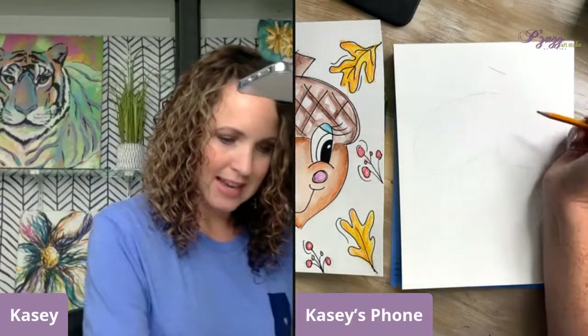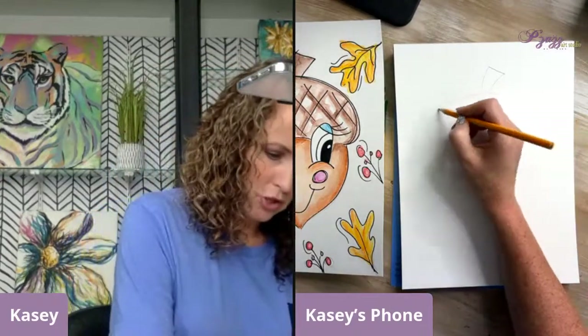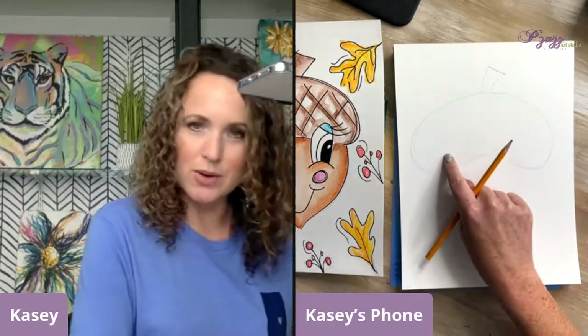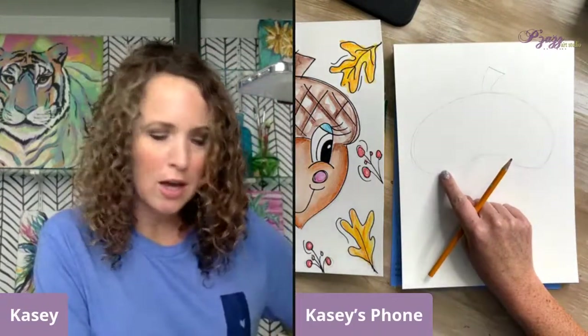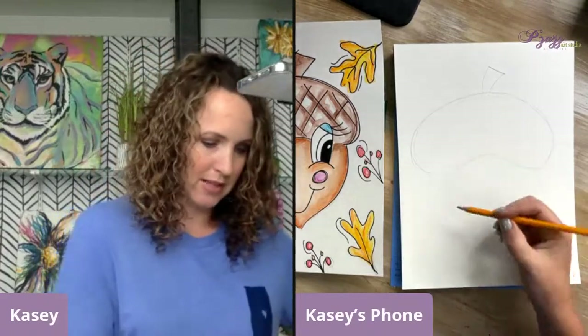Now I can wipe all that eraser stuff away. I've got my shape — it's very light right now. Now I'm going to put the stem on. It's just going to be like a line and then curve, curve. I don't want to go too dark because I don't want to have a lot of eraser lines there.